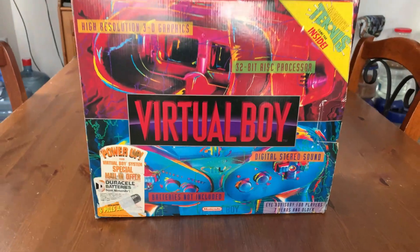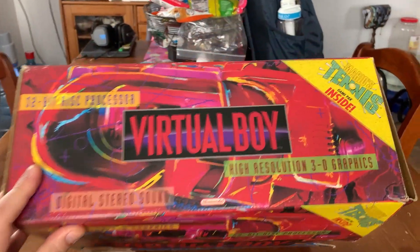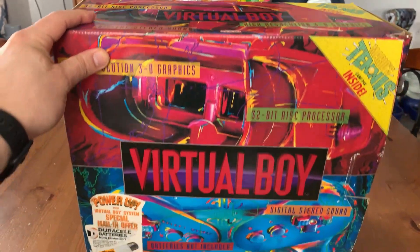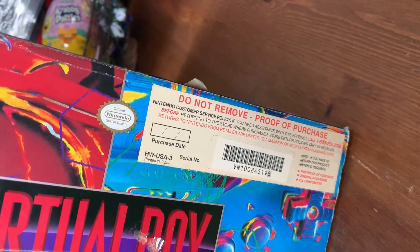My box is second-hand — I didn't buy this retail. This is from a yard sale a few years ago and I'm quite happy with my purchase. We'll open her up and we'll see everything that's inside. Anything that I'm missing, I will show pictures of.